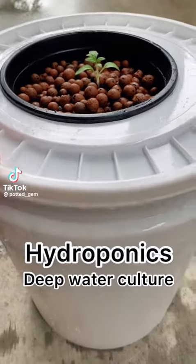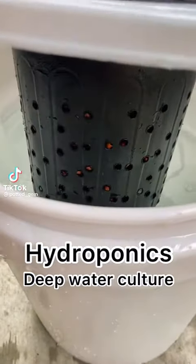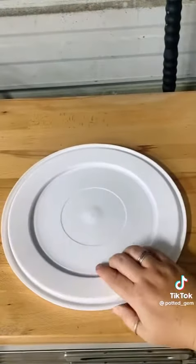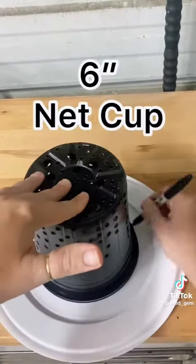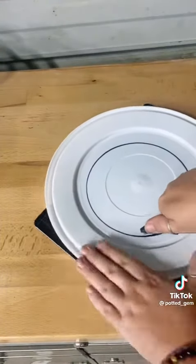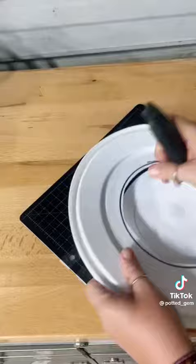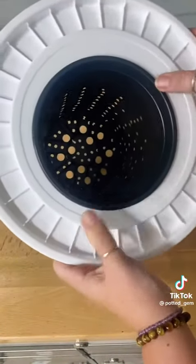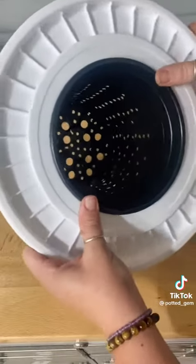Deep water culture hydroponics — where we add some bubbles to our roots. Take a five gallon bucket lid and trace out the size of your net cup. Cut it with a box blade; put a little pressure and it should pop right out. Make sure to cut the hole a little smaller than the rim of your net cup.